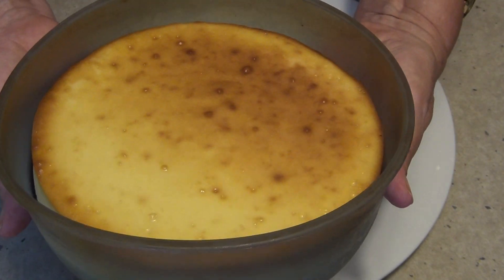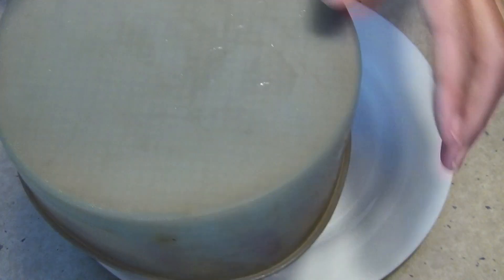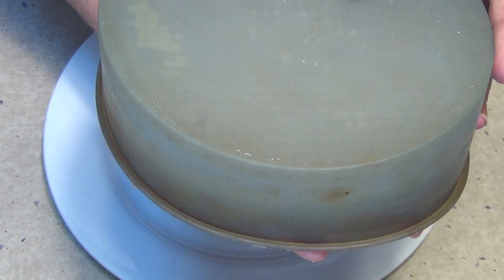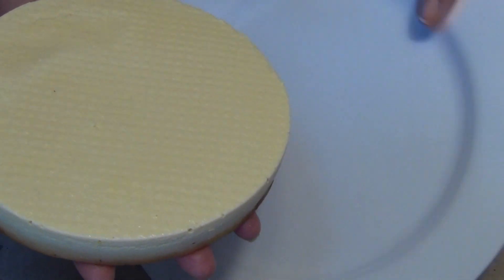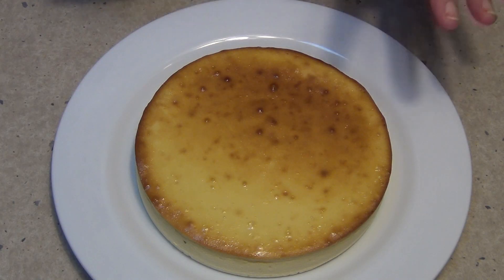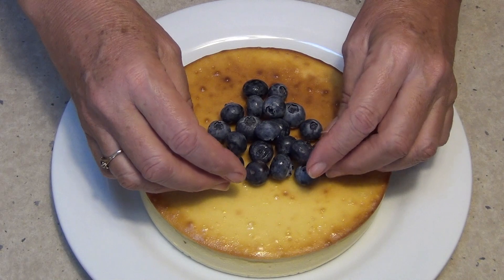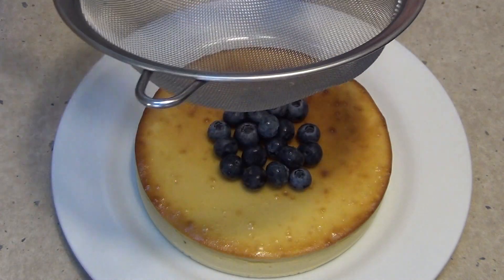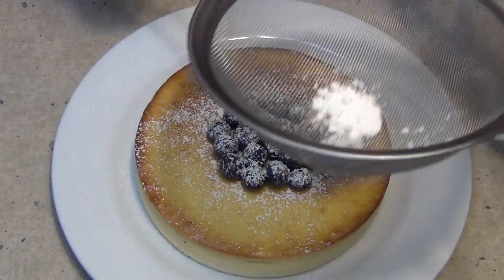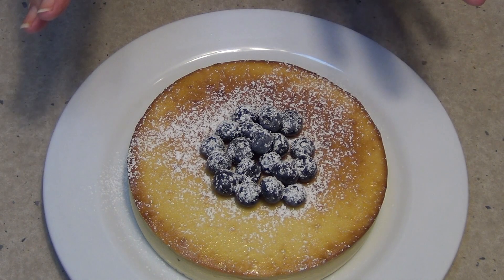Our cheesecake has been chilling in the fridge overnight. You can see that it's completely come away from the sides. We're just going to turn it out onto our plate — you don't need to use a springform pan for this because it doesn't have a biscuit base on it. Lift that off and try to position it in the center of the plate. Now we're going to get some blueberries and just pop them in the center, mound them up a little bit, and get some powdered icing sugar and just dust it over the top. You don't need too much of that. How pretty does that look?